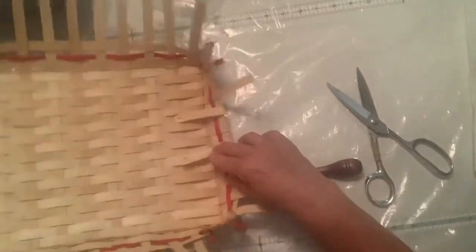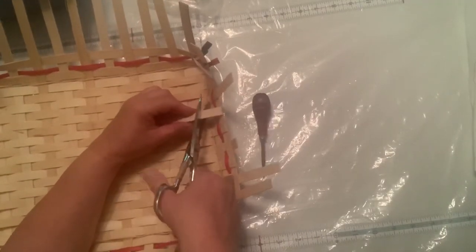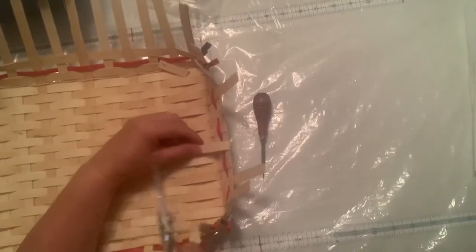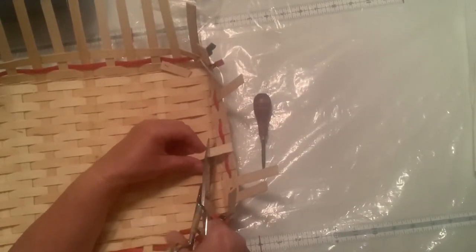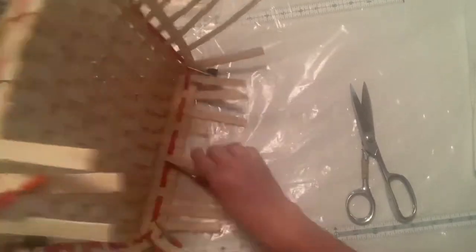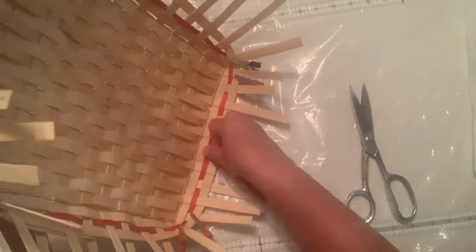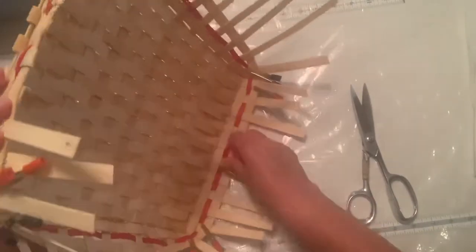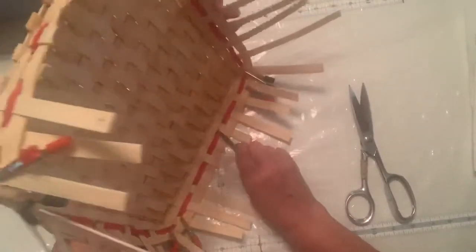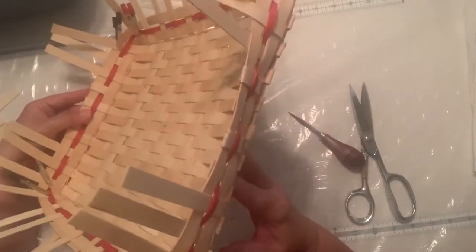Here are the two I need to bend. I'm going to take off the extra that I don't need, to tuck them in. Then they're going to tuck into the bottom row. And you can see the handle of that one starting to come in.